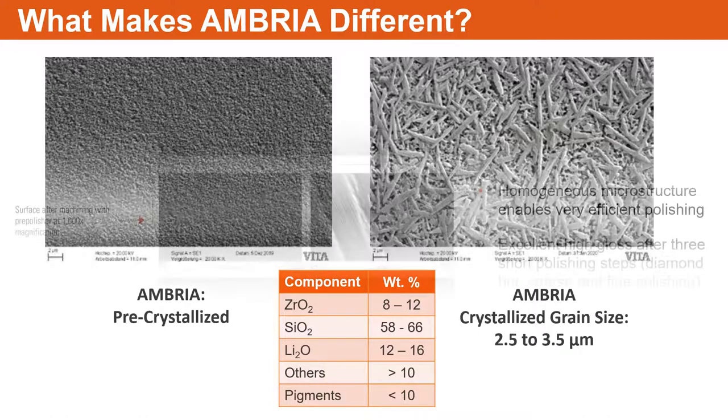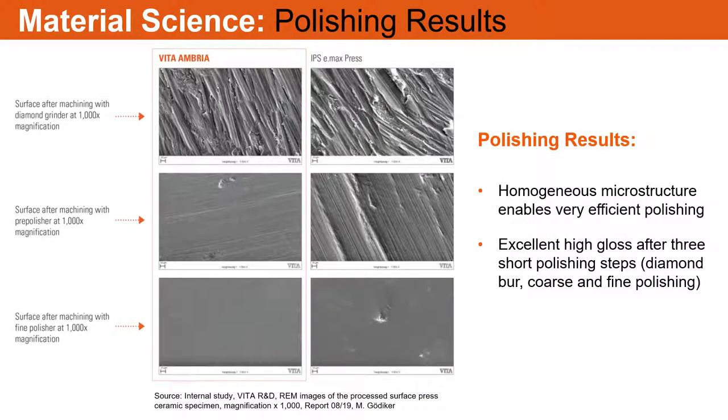The primary constituent of this material is silicon oxide, similar to what feldspathic porcelain is made with — the benchmark of any restorative material. We've created a material that looks nice and is easily polished using just a two-step polishing process. This material does not have to be stained and glazed after you press it. After pressing and tempering, you can just polish it.